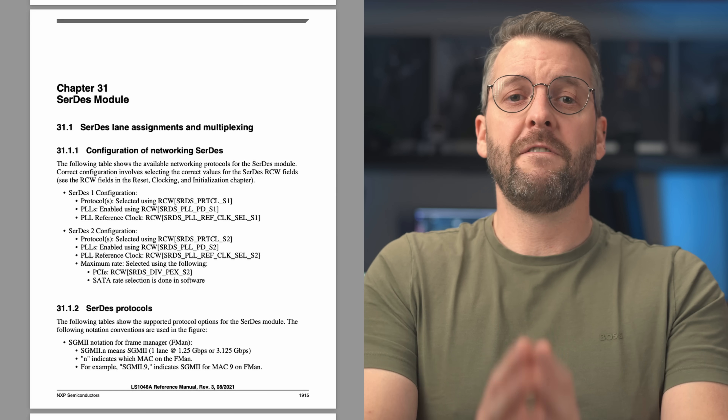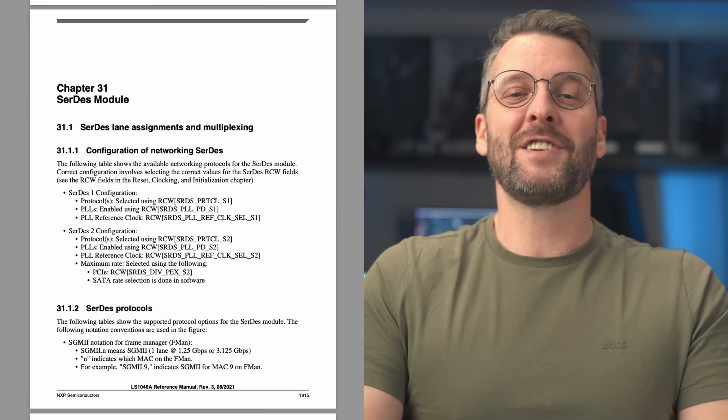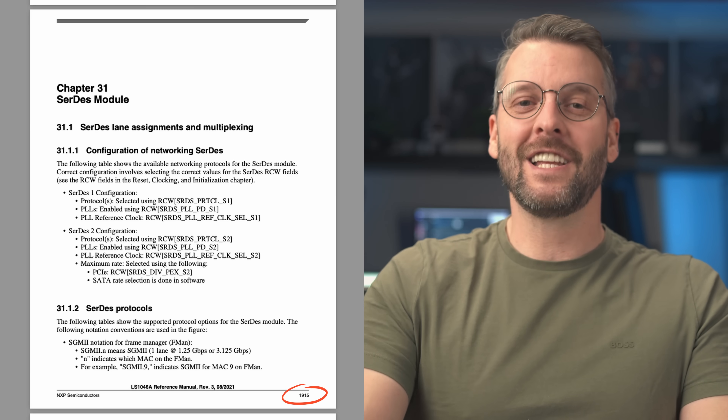Make sure to subscribe so you don't miss my future videos on this topic. Let's look at the reference manual of the LS1046A and focus on the SERDES module, which is chapter 31. And yes, this chapter is on page 1915 out of approximately 2500 pages. Nobody said integrated circuits are easy.